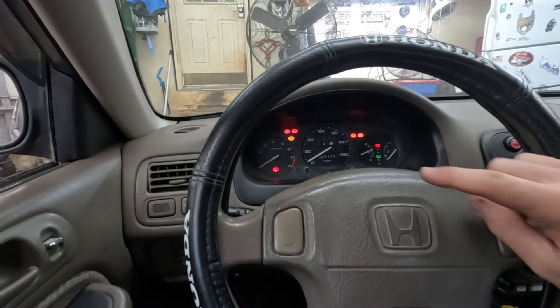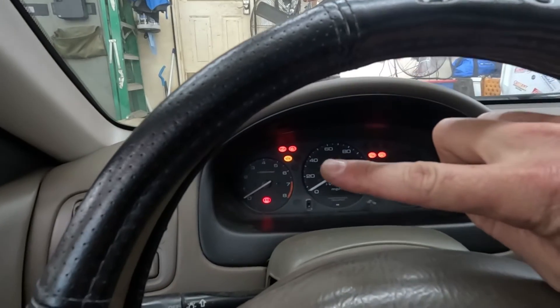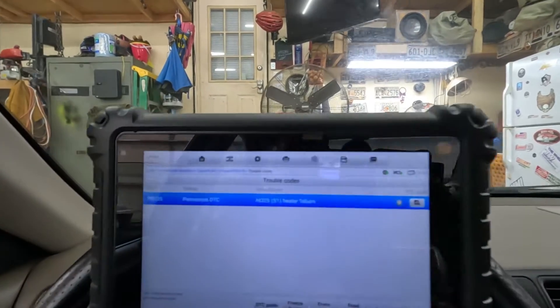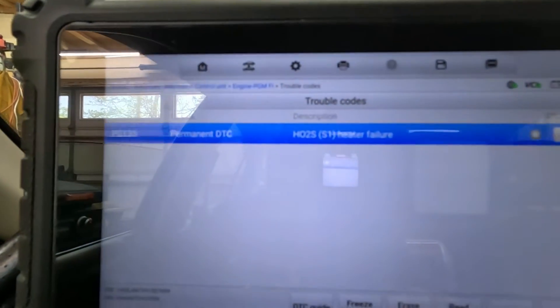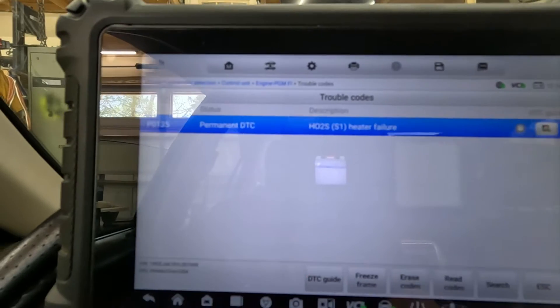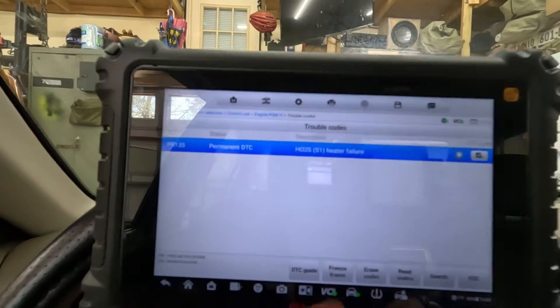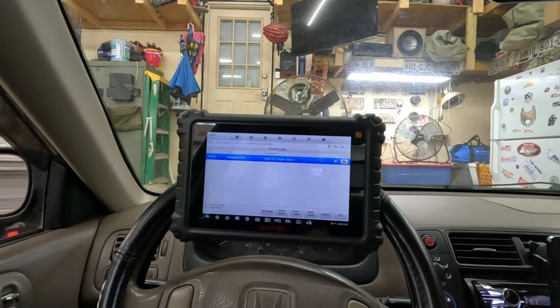Key is on. Our check engine light is right there, so let's get our scanner. Here's our code — we actually have a code for a heater circuit on our O2, which is number one O2, which is pre-catalytic converter.